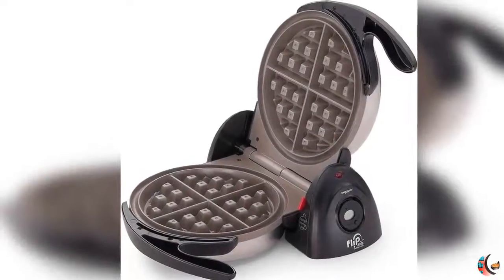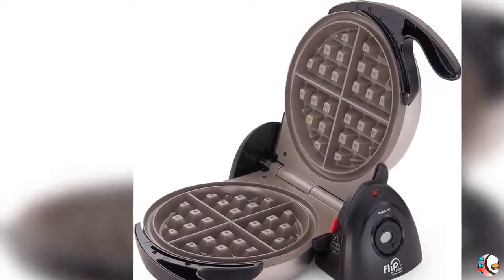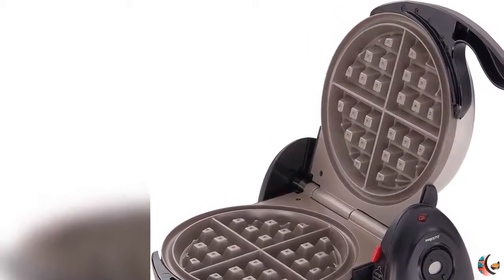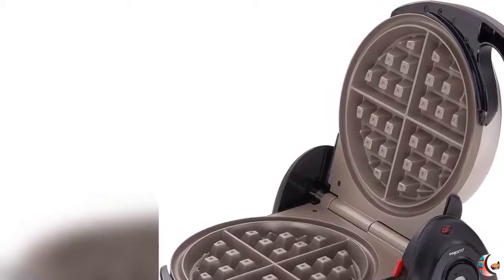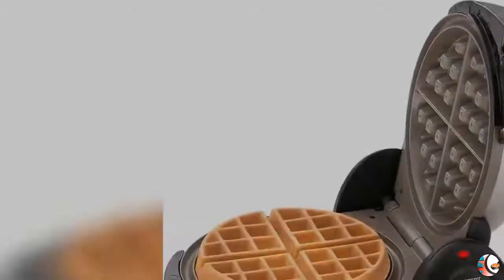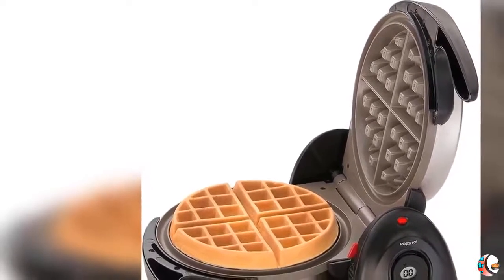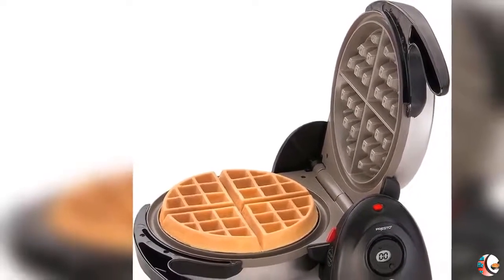Refer to the User Manual for timer instructions and troubleshooting steps. Presto 03510 Flipside Belgian Waffle Maker with Ceramic Non-Stick Finish. Stock No. 03510. 120V AC, 1100 Watts.